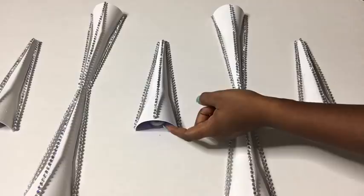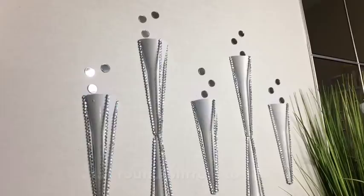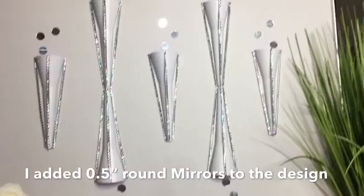This is the overall look, and I mounted it on the wall using command strips. I later decided to add half-inch mirrors on top of each and every one of the openings on the funnels. You can skip the mirror part and just leave it the way it is, but this is what I did and I love the way it turned out.